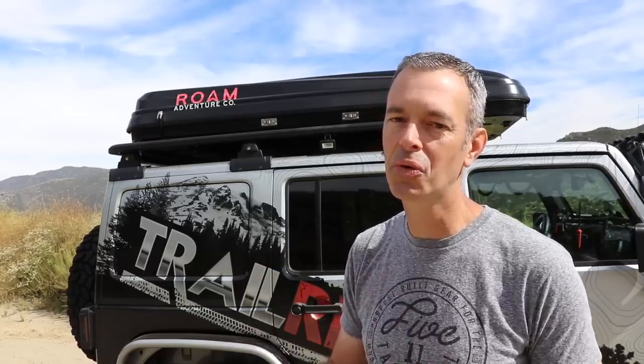Some of you may recall that I had a budget rooftop tent up here a while ago, one of those ones that folded out, and I did a video review of that. At the end of that video I talked about wanting a tent with much better quality and possibly a hardshell. So when the opportunity came along to use this tent, I jumped on it because this is exactly what I was looking for.